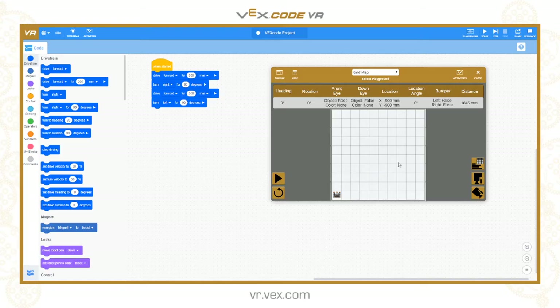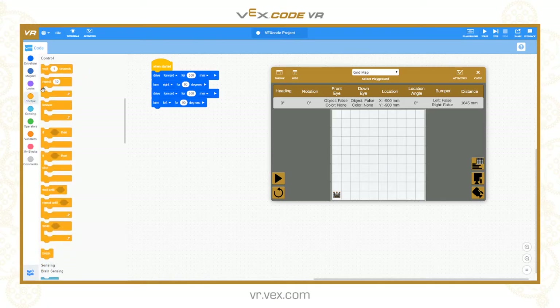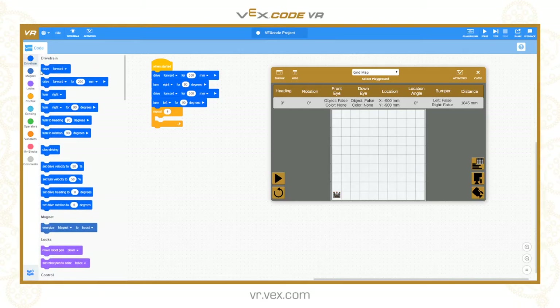Now I'm in position and ready to go. I want to draw the first square - the larger of my two squares. For this one I'm going to go forward four squares on the grid, which is 800mm. I'll use a repeat 4 loop. Inside the loop I'm going to drive forward 800mm, and after driving forward 800 I want to turn right 90 degrees. It's going to repeat that four times to draw the square.